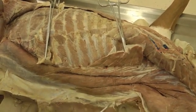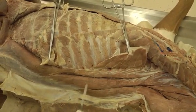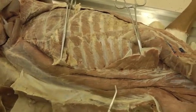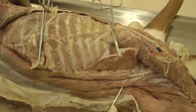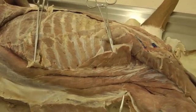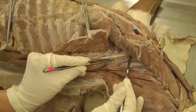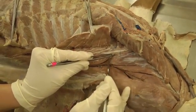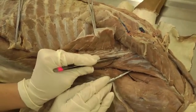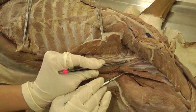Then for the longissimus system, we have longissimus thoracis et lumborum — going from the thorax all the way down to the lumbar area, so that whole region is thoracis et lumborum. Then we also have longissimus cervicis, which may be a little bit hard to differentiate exactly where it begins, but basically it's inserting on cervical vertebrae, so you look at where it's going.